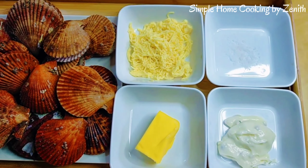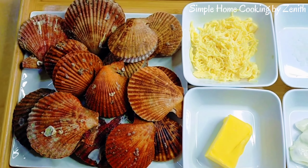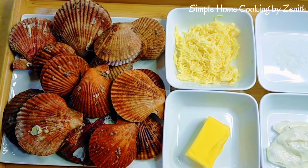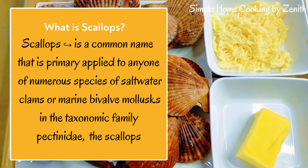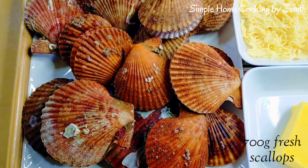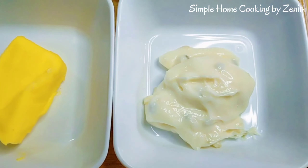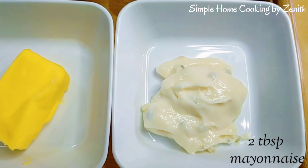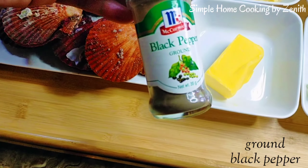Today I'm going to bake scallops. This is my husband's favorite — he likes shells so much. I have here 700 grams of scallops, shredded cheese, a pinch of salt, mayonnaise (or you can use spread if you have spread), butter, and we also need ground black pepper.